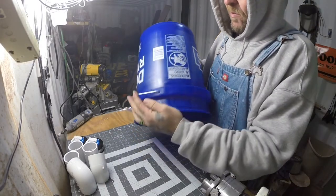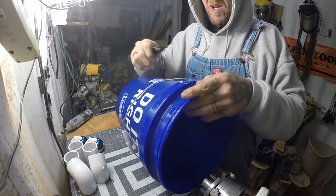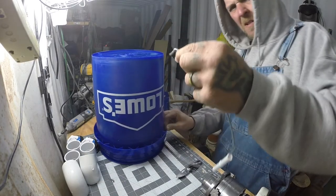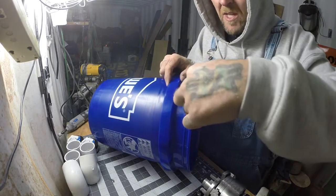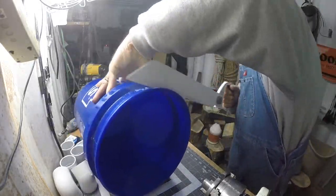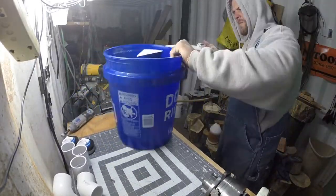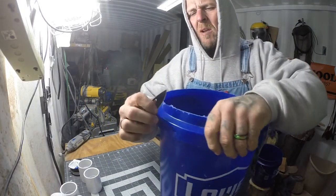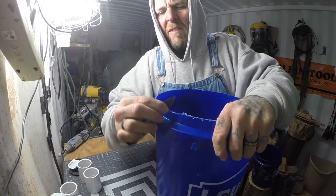You trim one bucket down so it fits down into the other bucket, and then you put your fittings in the top. I'm just going to go ahead and get started. On the bucket that's going to go on top, I'm going to cut the handle out of it. This part is going to sit down in the other bucket, so I've got to cut that lip off and shave down around the rim.